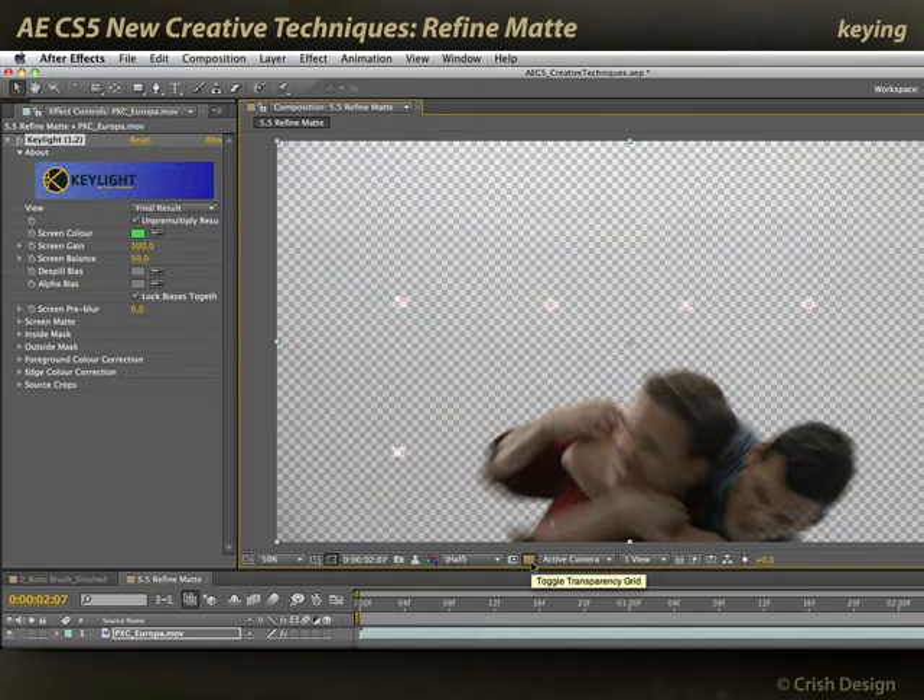But as I turn on Toggle Transparency, you can see I've got some problems — the key is not yet perfect. I've got some partial transparency in those motion blur areas like his face. I would need to do a lot more work to help refine this key and make it look good.